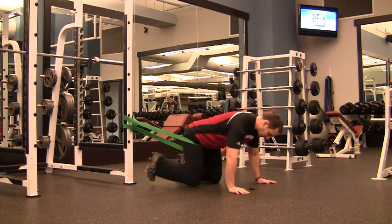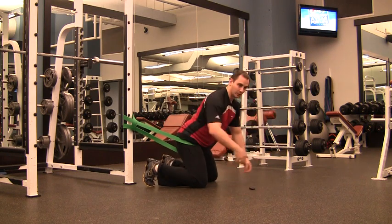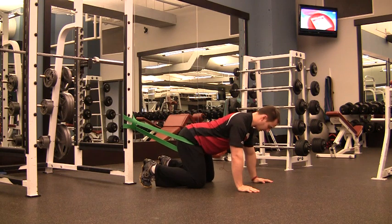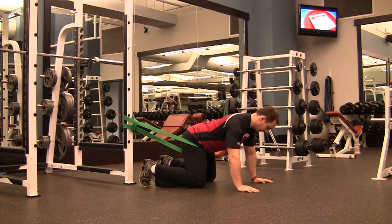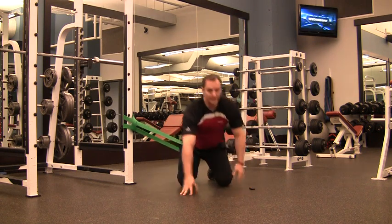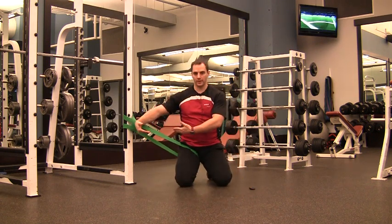Now look at that from the side view. I have the elastic pulling back, just to get an idea of how everything lines up. From here all you do is side to side — shoulders are neutral, hips neutral, neck neutral. You want to make sure that the elastic is going out away from your body, pulling laterally.